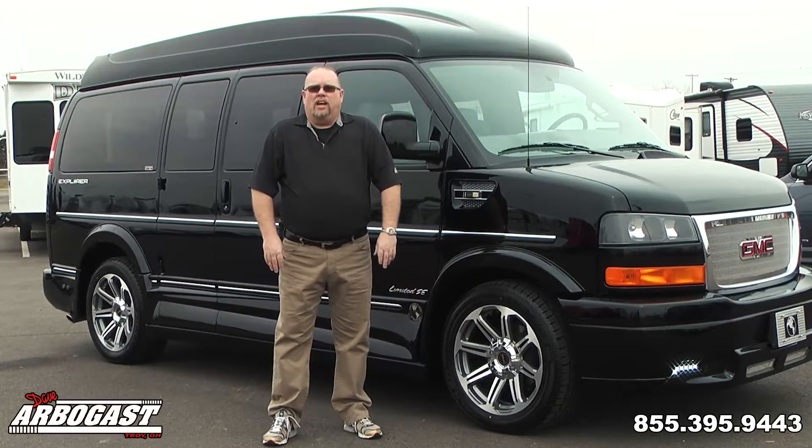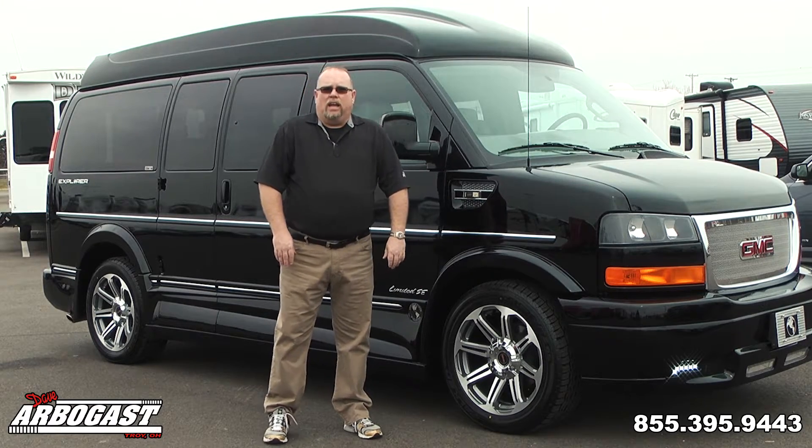Welcome to Dave Arbogast. My name is Larry. Today I'll be showing you a 2017 Explorer X Package SE van.